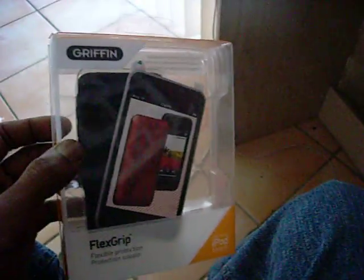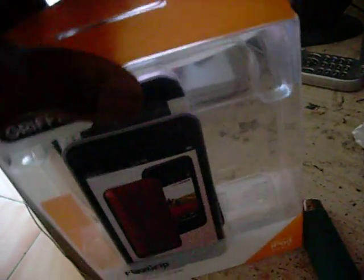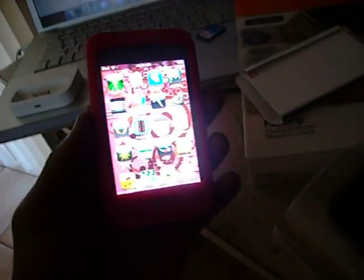I don't know if you can see, but it says new iPod Touch. It's the Gryphon Flex Grip. It's pretty nice. It comes with two — it also comes with a red one. It's nice. There's the Gryphon sign. It's nice and enclosed.